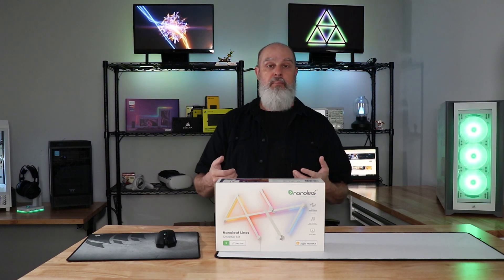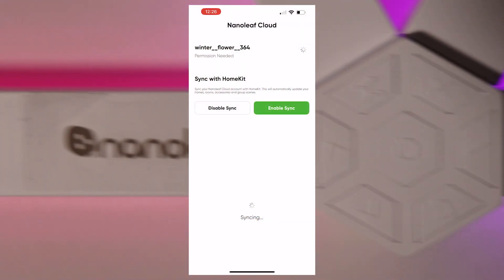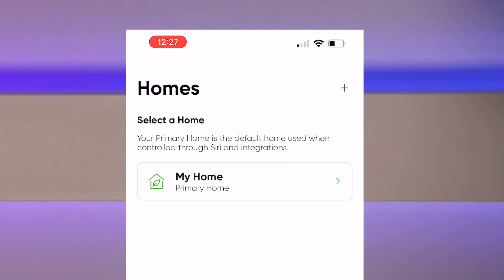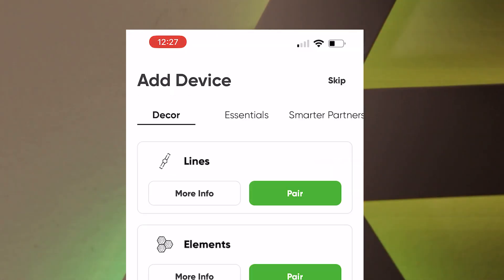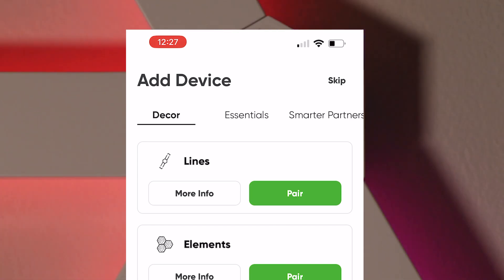Go ahead and open Nanoleaf and get logged in. Once you're done, select a home, then go to Add Device. Select Decor and in this case select the Line, then click Pair.